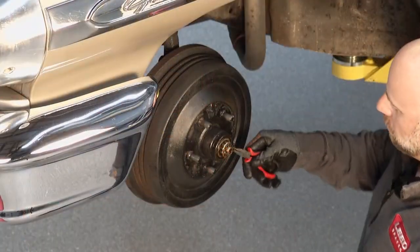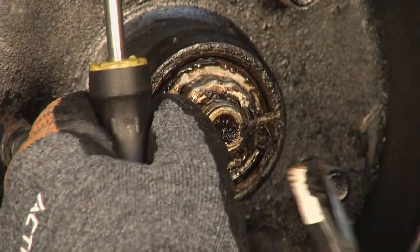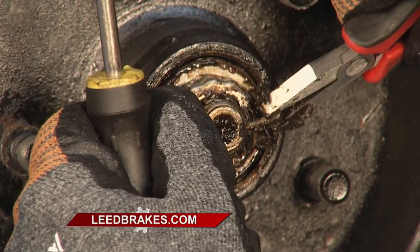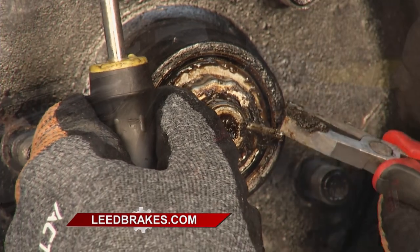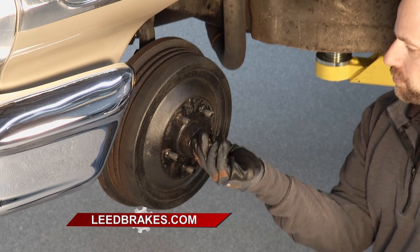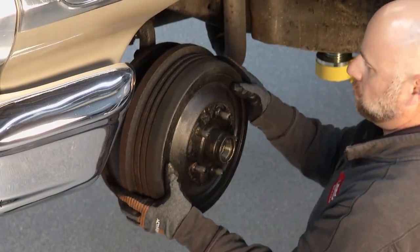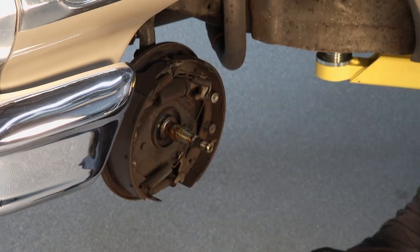So the natural progression is to throw disc brakes on the vehicle. In the past, a lot of people use junkyard parts or parts from different vehicles to put a kit together — Frankensteining it — which may or may not be sized right for that application. Then they try to put a booster and master cylinder together and call us because half the things aren't working right.